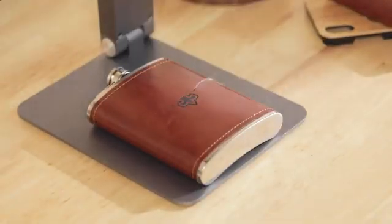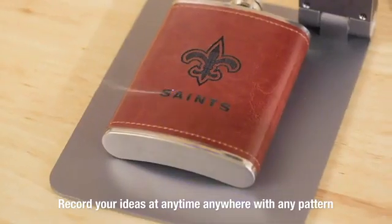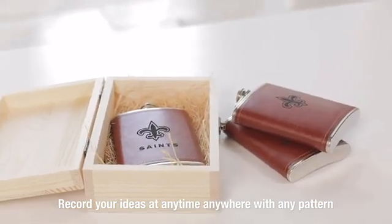There are no restrictions on Laserpecker. Record your ideas at any time, anywhere, with any pattern and style.